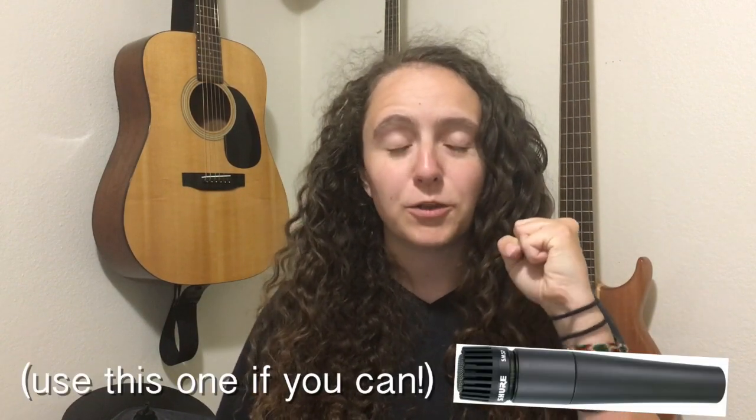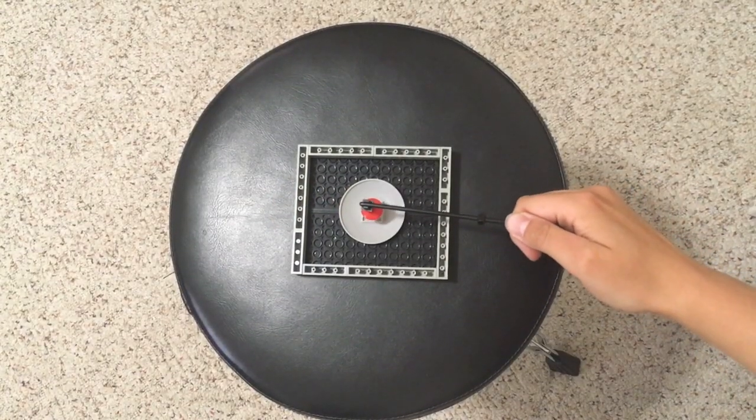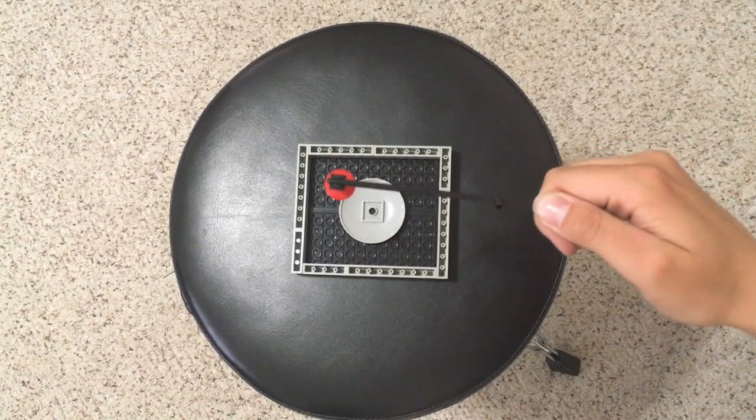When it comes to micing an amp, there are basically two philosophies. Number one is to simply point your mic directly at the center of the speaker — pretty simple, pretty hard to go wrong. When you point at the center of your cone, you get a better bass response, and depending on how close to the center you place your mic, you'll end up getting a different level of volume and a different tone quality.